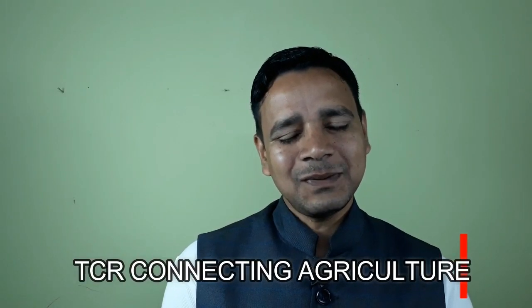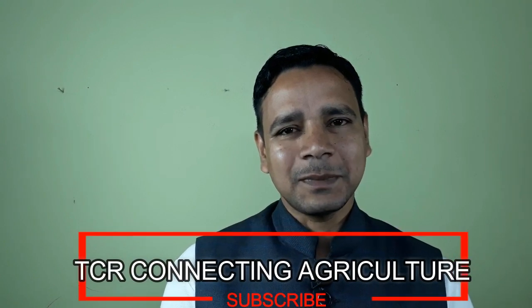Good morning friends, welcome to my YouTube channel TCR Connecting Agriculture. Today in this video I will be presenting about millet cookies and how sorghum cookies are made on a commercial basis, so that it will be helpful for startup businesses and also for new entrepreneurs. As you know, cookies are a small flat baked product, commonly known as biscuits.